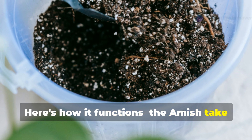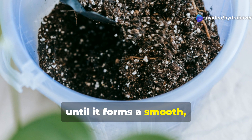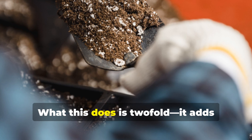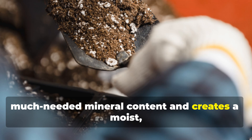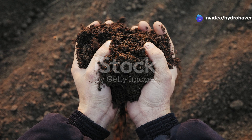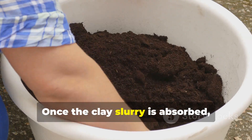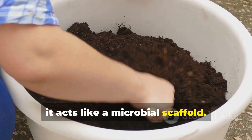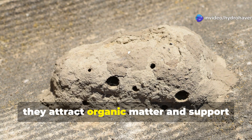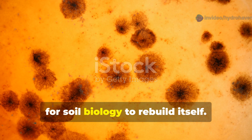It's called clay slurry inoculation, and it works by reintroducing trace minerals and microbial structure into degraded land. The Amish take finely sifted local clay — often bentonite or red clay — and mix it with clean water until it forms a smooth, pourable slurry. This solution is applied directly to the soil and allowed to seep in. It adds much-needed mineral content and creates a moist, buffered environment where microbes can rapidly multiply. Once absorbed, the clay slurry acts like a microbial scaffold. Because clay particles are extremely small and carry a slight electrical charge, they attract organic matter and support microbial colonies, becoming the launchpad for soil biology to rebuild itself.